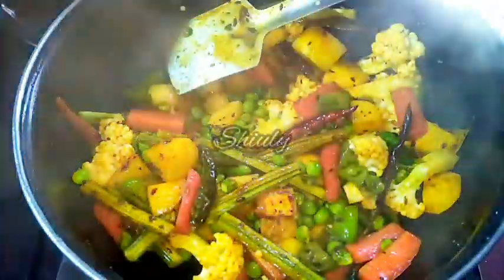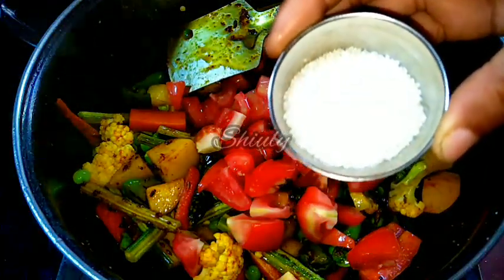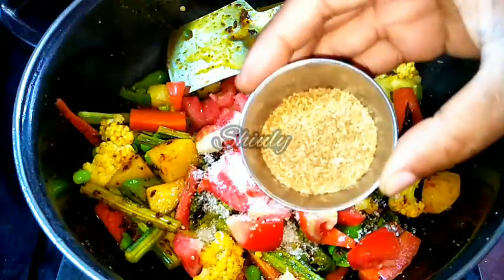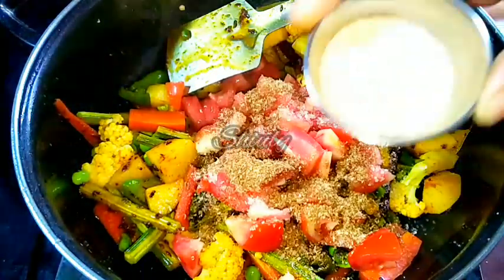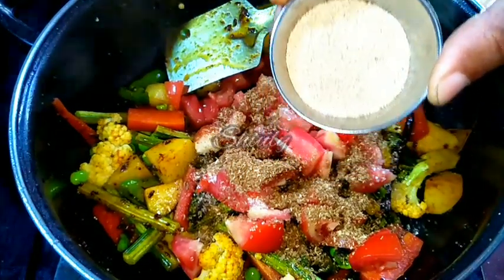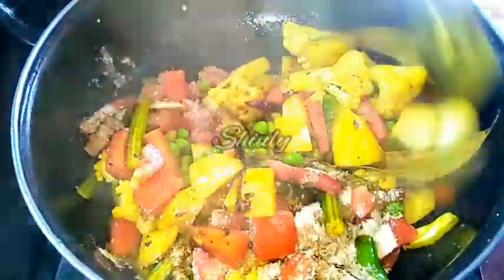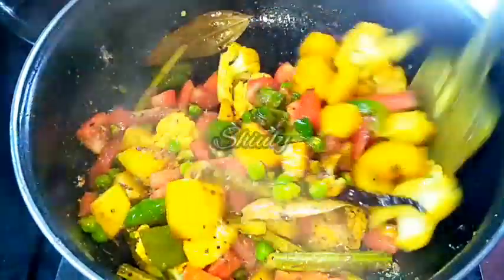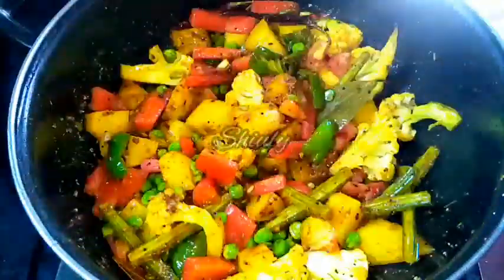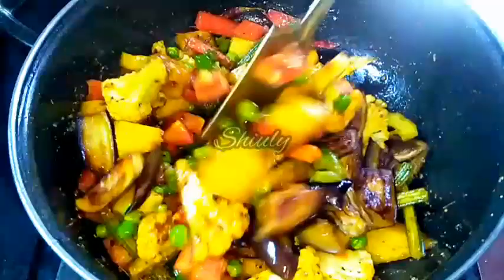Now we add the tomatoes and two teaspoons of sugar — you may adjust the quantity of sugar as you wish. Then we add the roasted cumin and coriander seeds powder, and one tablespoon of chaat masala, which will give an extraordinary flavor. Mix everything nicely. Before covering the pan, we add back the brinjals and eggplants that we fried previously, and mix again.